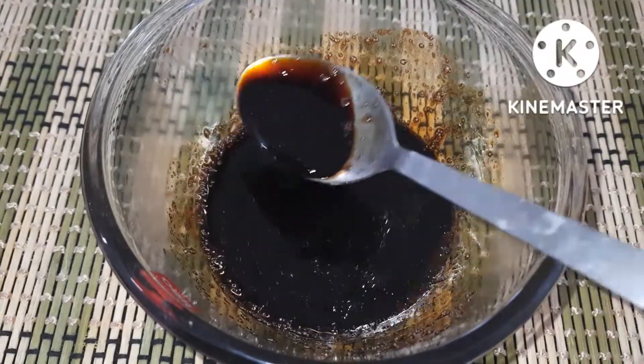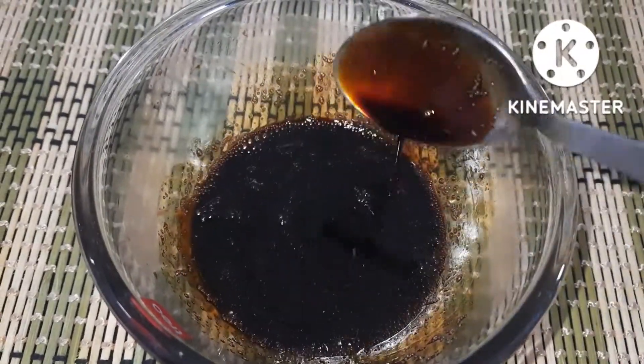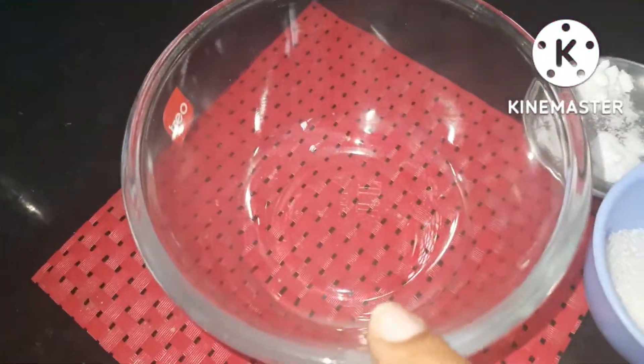We will prepare homemade vanilla extract. Let's see how we do this. Let's start with vanilla extract.